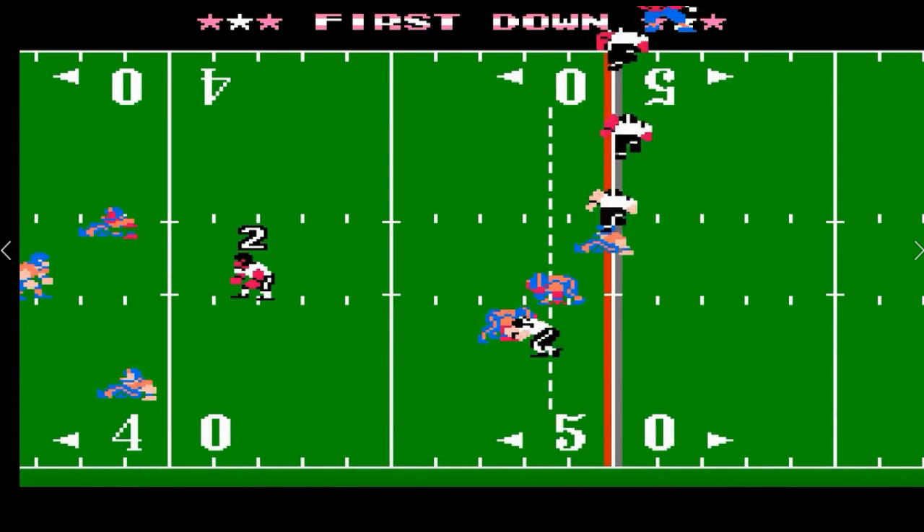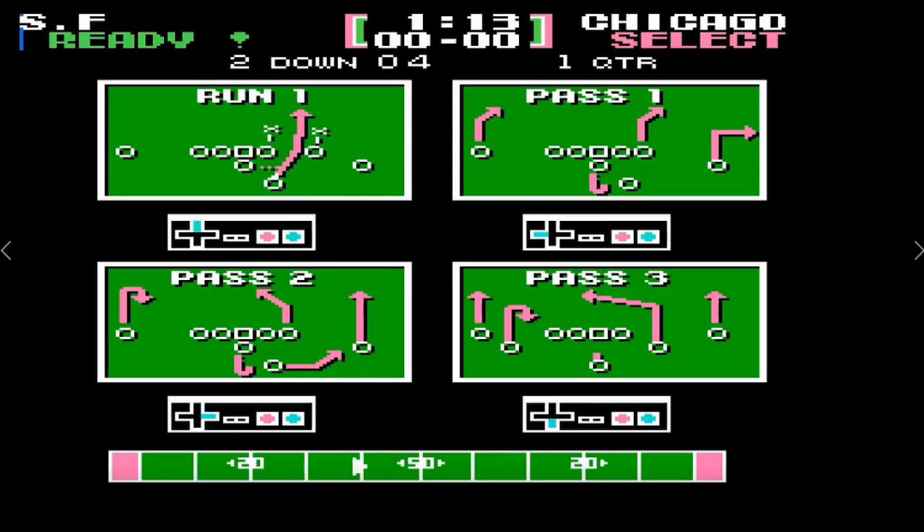A lot of people, when I play them at Chicago, ask me why don't you use Singletary. The easy answer is he's a liability in the run game. Now if you're playing an inexperienced player, you can probably shoot in with Singletary and make some diving tackles. But when you're playing the guys that know the angles to run and know how to set up their blocks as a running back, those are the guys that will ultimately torch a defender that's using Mike Singletary.